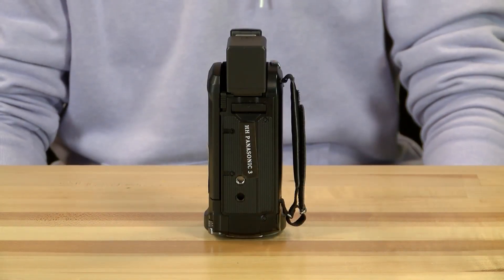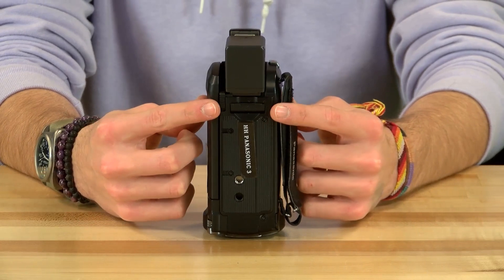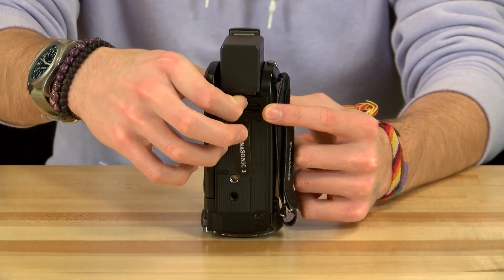Next, before the camera is turned on you must insert an SD card so that you have something to record to. The SD card slot is located on the underside of the camera near the battery. You have to pull back the dirt cover to access the slot. Simply press on the SD card to eject it.